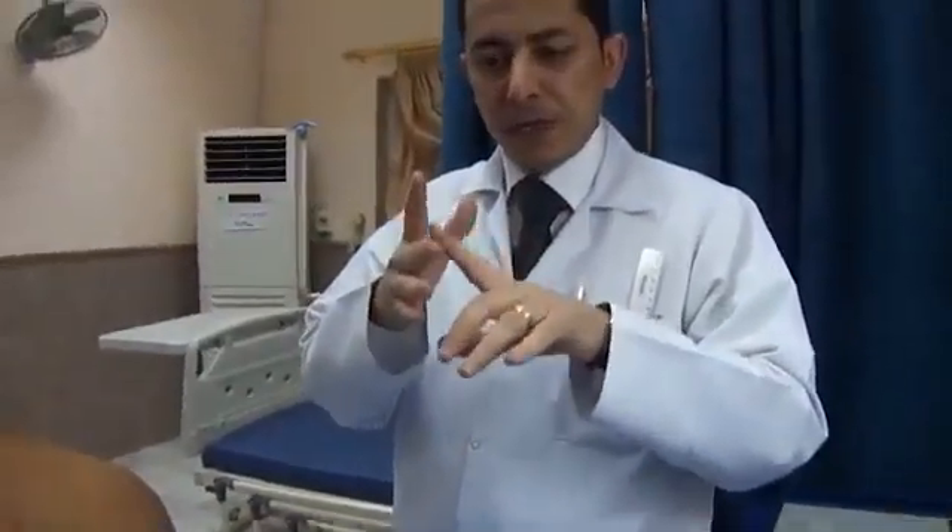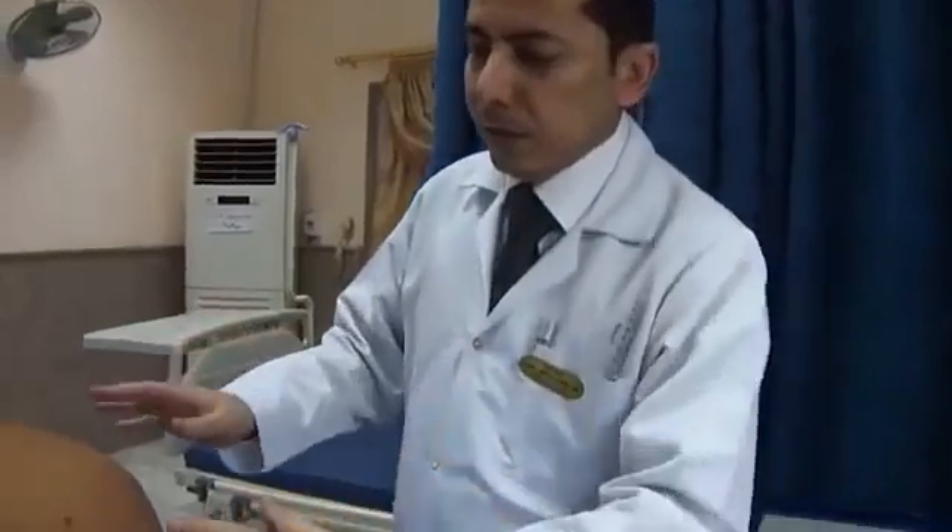Regarding the examination of the back, as we have learned from the anterior chest examination, for the posterior chest examination, first of all we have to inspect, then to palpate, percuss, and lastly we have to auscultate.